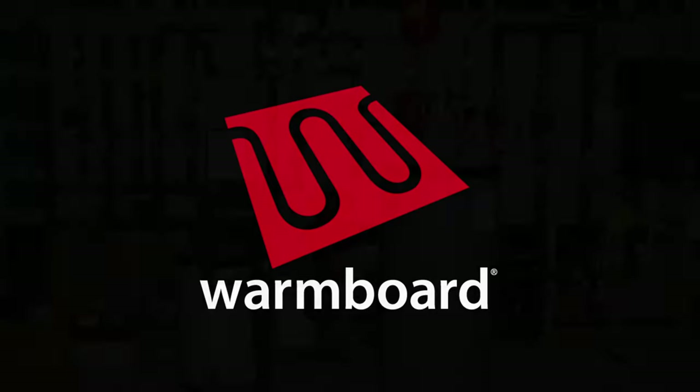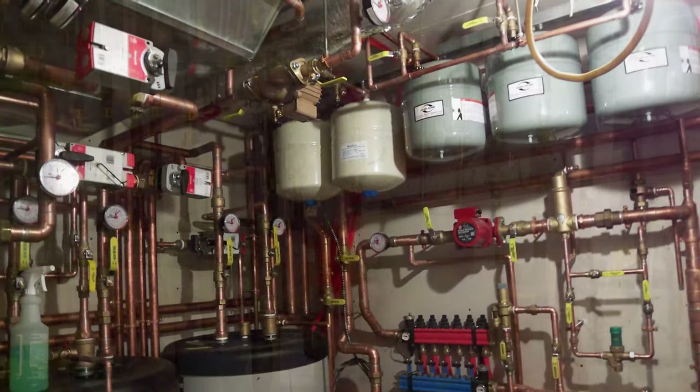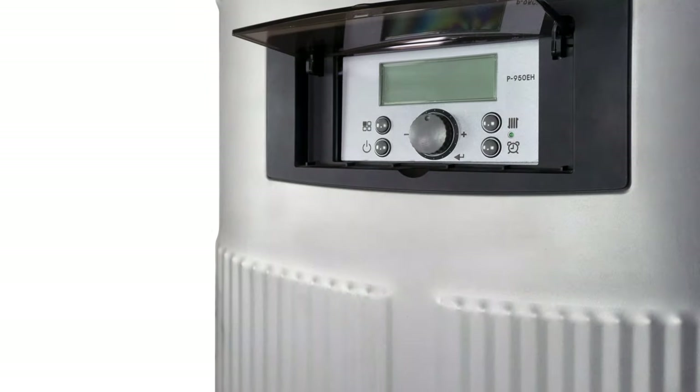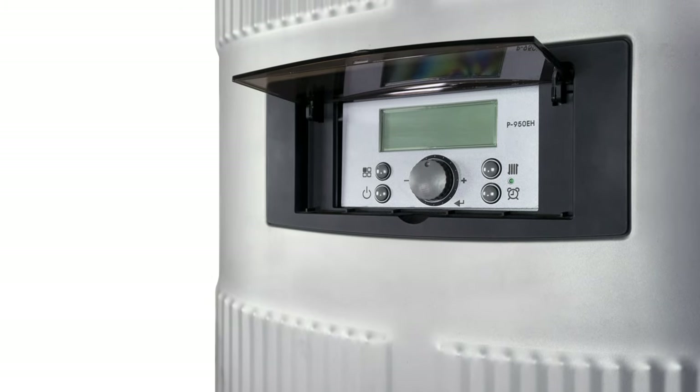WarmSource was designed to replace the elaborate boiler room installations of the past. These outdated systems were typically one-off custom designs that were complicated and expensive to install. WarmSource changes all that. In this short video, we'll walk you through how easy it is to install a WarmSource.